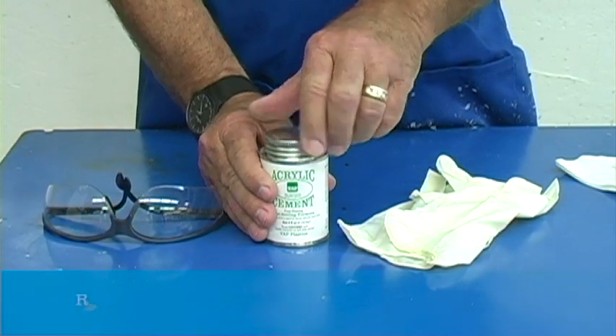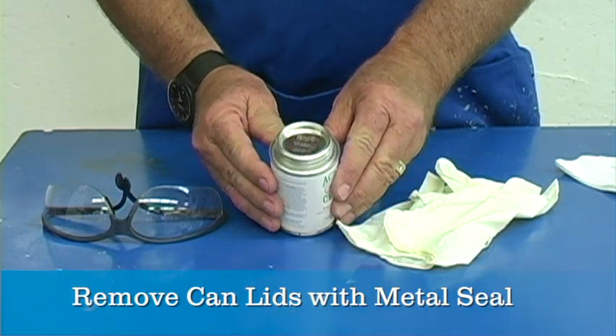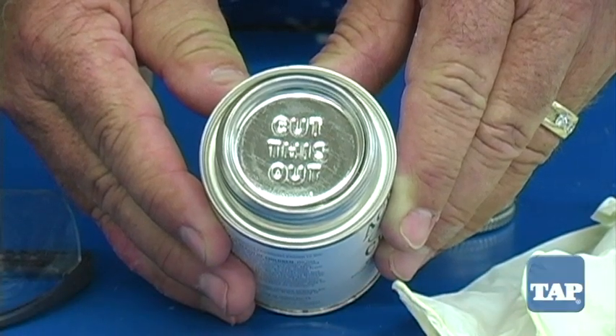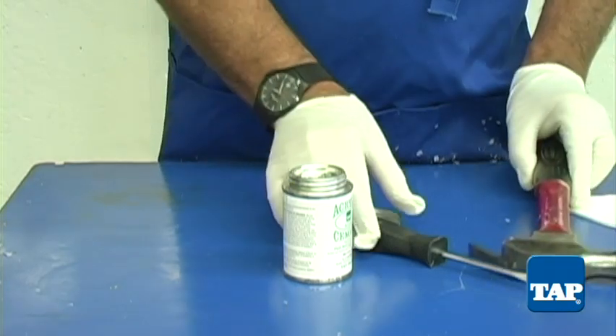When you remove the lid from acrylic cement and some other solvent-based containers, there is often an inner metal seal which prevents evaporation. The seal often says it should be cut out, but the best way to remove the seal is not by cutting.